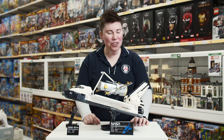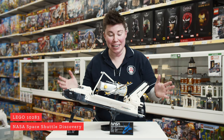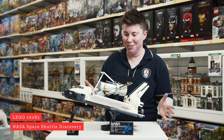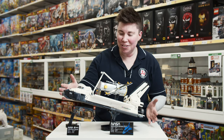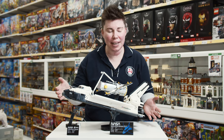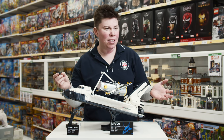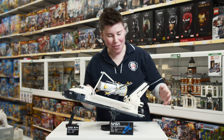Hi everybody, it's KJ from Metro Hobbies, and I am here finally with the NASA Discovery Space Shuttle. I have it set up on its stand — it's huge, 55 centimeters. This is set number 10283 and it has 2,354 pieces, which I got to build all of.